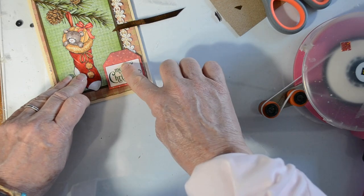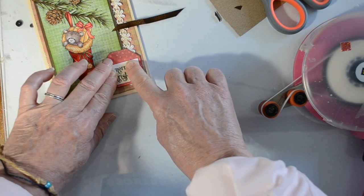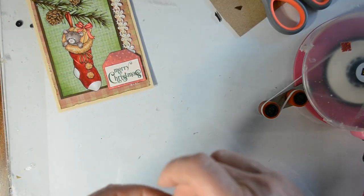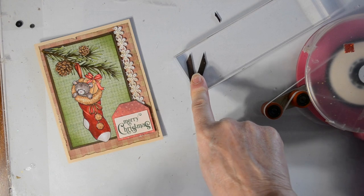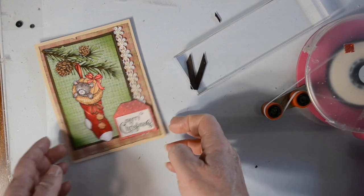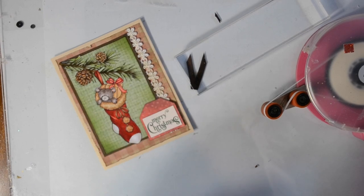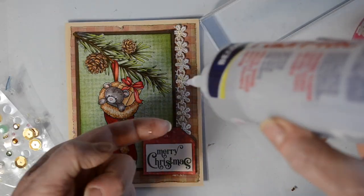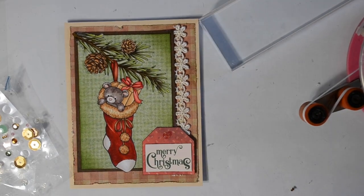I'm going to go ahead and glue my tag into place — there it is, glued in. And here is the shot of that little piece of ribbon underneath my stamp block. That works out really nicely because it dries exactly the way I want it to dry. You'll see I can just lay it in now and it's very easy to put in place.